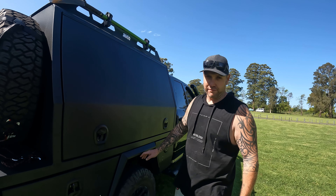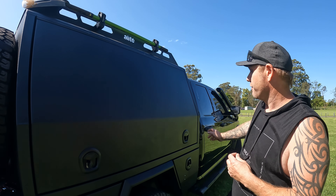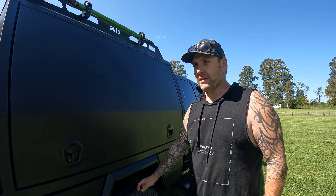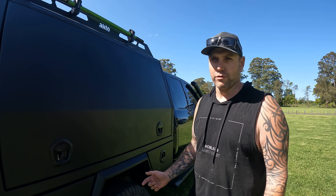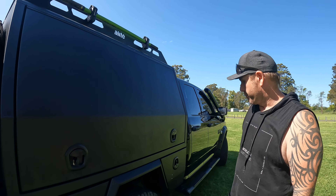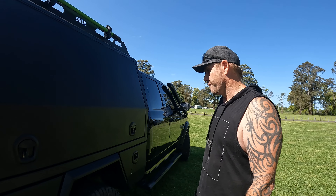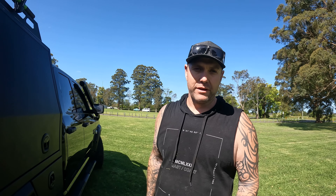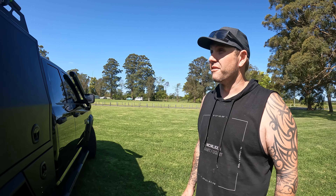The first thing we did when we got the car was a GVM upgrade. This thing's a lot heavier than standard, so we got a Tough Dog 2-inch lift with airbag assist in the rear. It's a 3880 kilo GVM upgrade from the standard 3460 — about a 400 kilo upgrade. That keeps us pretty safe with our weights. We've been very conscious about only adding what we need to be legal and safe. If you're out there cowboying it and going way over weights, then you're an idiot, basically.